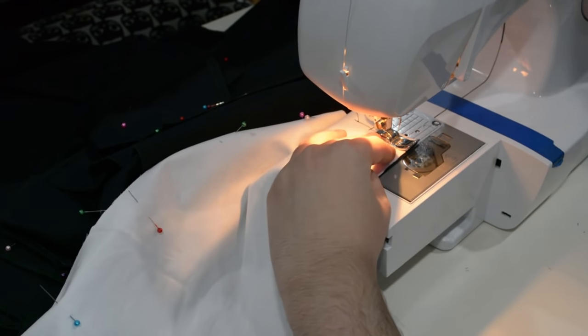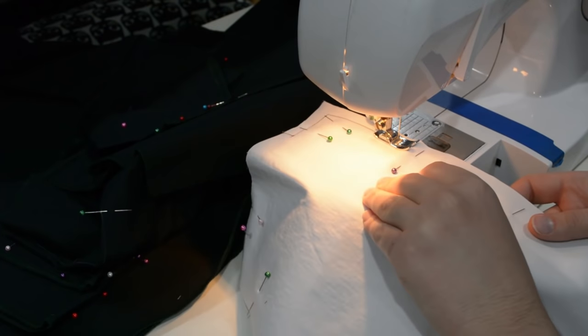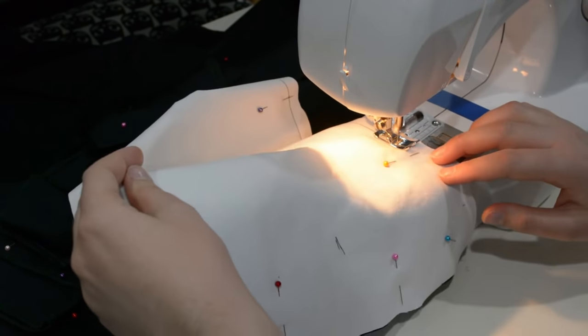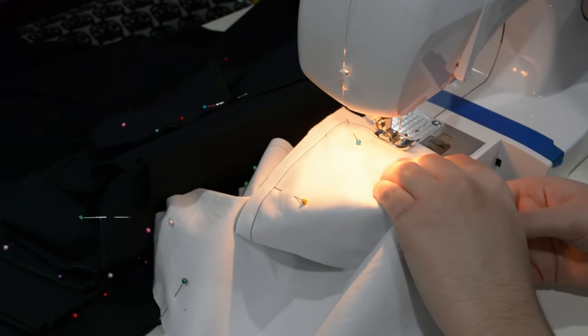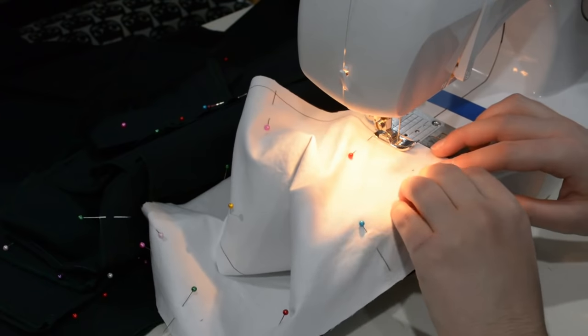I'm just going to leave the needle down, bring the presser foot up, move it where I need it, and put the presser foot back down to sew. That's the easy way to do these corners nice and clean — leave the needle down into the fabric, presser foot up, move, presser foot back down, and keep sewing. I'll do the whole edge of this piece just like that.